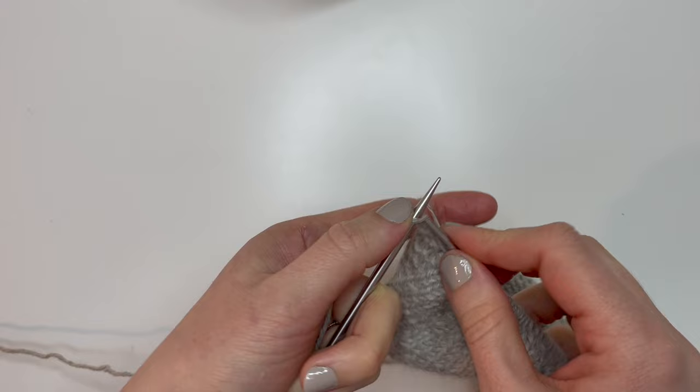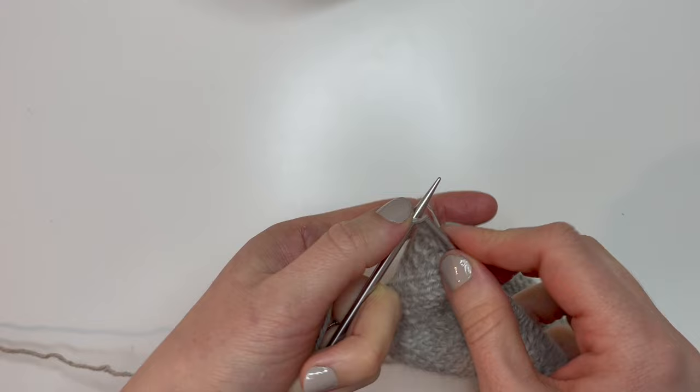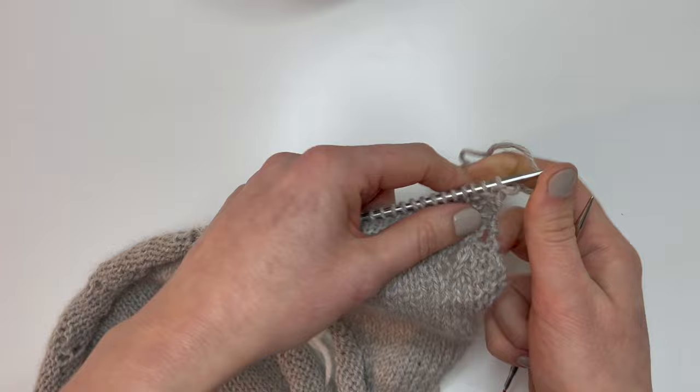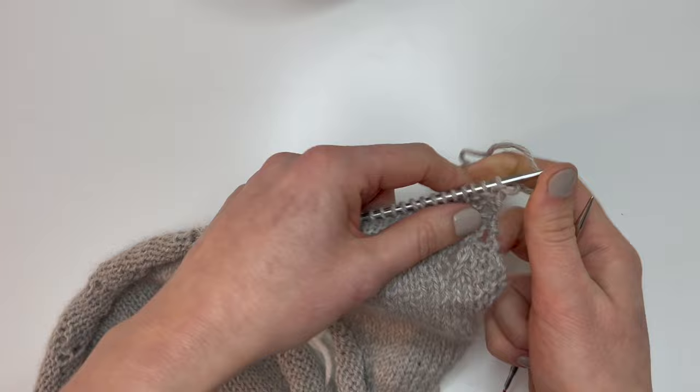We're almost at the end. For the last three rows just purl across, knit across, then purl across. Back on the right side after that we'll get ready for the bind off. We're going to use an i-cord bind off, so first cast on three new stitches using the backwards loop method.